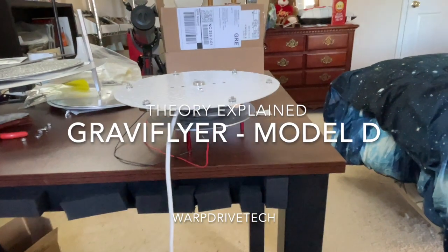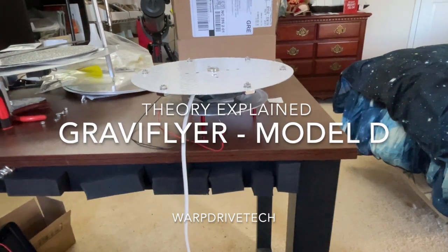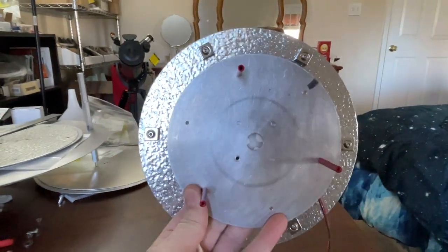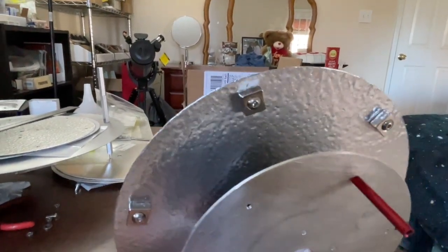Good morning. This is my Graviflyer Model D. It's a revised Model A, of course. It's got the 6-inch fixed disc on the bottom, some standoffs, but it's got these magnets, and I'm going to tell you the secret right here.